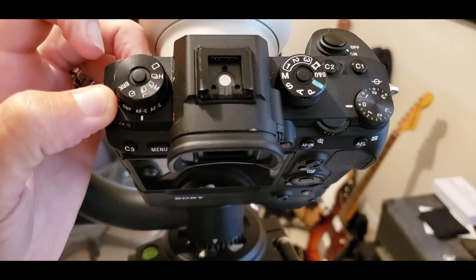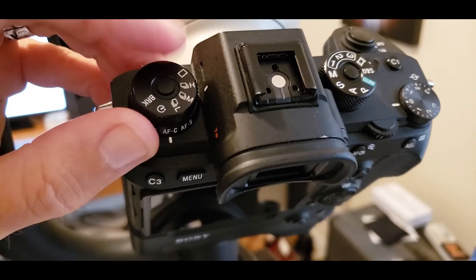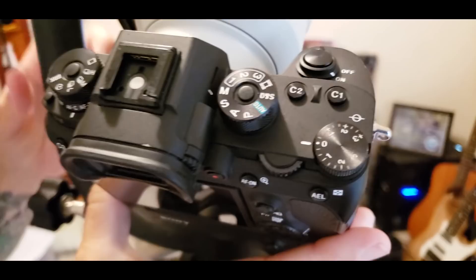Now we need to set the top dial. To move the top dial, press this little button and rotate the dial. We want it on H for high speed continuous — that's one of the things we need to do to unlock 20 frames per second. There's another dial over here that functions the same way: press in the top button and turn the dial. We want it in manual mode. I highly suggest shooting in manual mode — it gives you complete and total control over your camera.